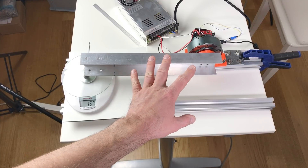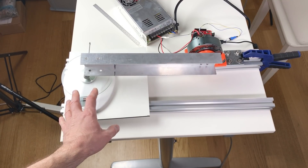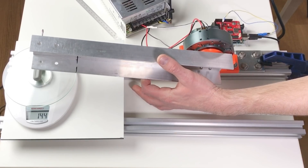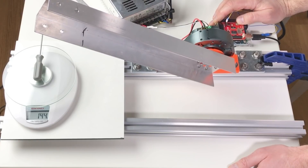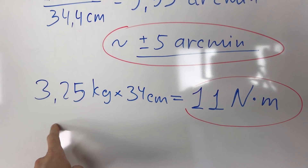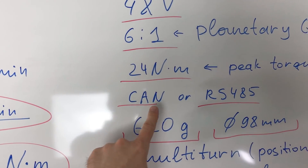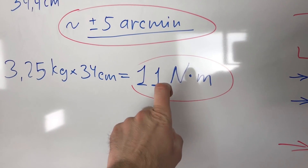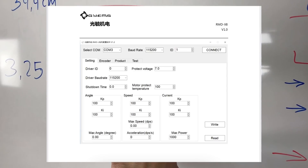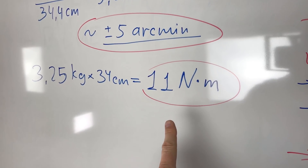Up to now there are no problems. I rearranged the actuator position, added a plate and a scale to estimate the torque. The maximum weight we see here is 3.25 kilograms. 3.25 kg on a 34 cm arm gives us 11 Newton meters of torque. This is a little bit lower than the 24 Newton meter peak torque, but I think this is because the current is limited in the firmware. It's possible to change this firmware using a program available on the company's website, but for me 11 Newton meters is a very decent torque and I'm very happy with it.